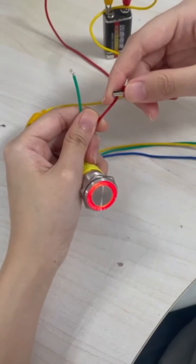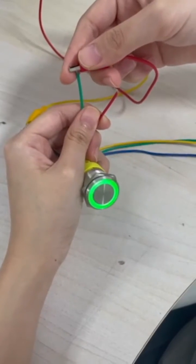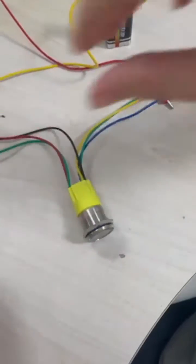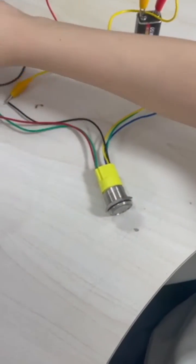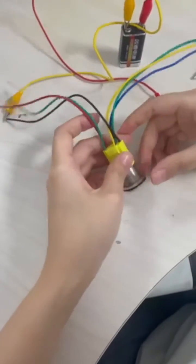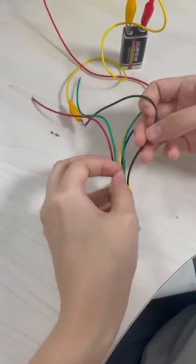In the same way, connect the NC pin of the switch to the green wire of the green light, the NO pin to the red wire of the red light, then connect the C-pin to the negative pole of the power supply, and the common anode wire to the positive pole of the power supply.